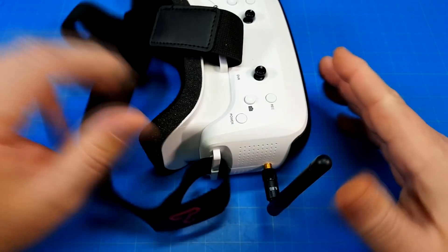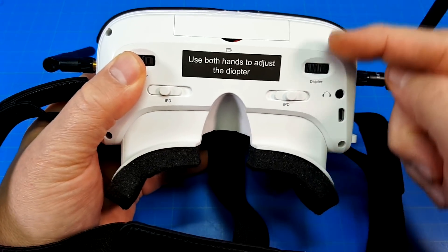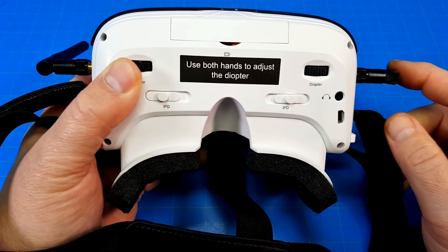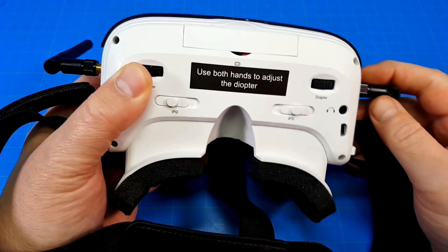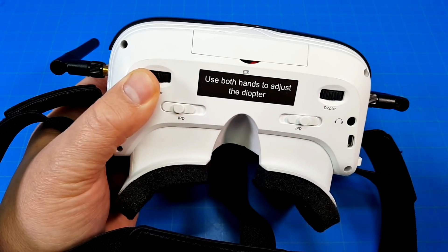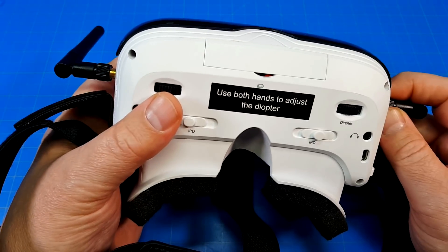But the reason why I can't use this is these dials or diopters that move the screen in and out don't move it far enough to where I can use it. I do wear glasses, but I don't wear glasses when I use Fat Shark goggles. I don't wear glasses when I'm looking at my phone, or when I wear other box goggles like the EV 800Ds. I've got another set of goggles I modified that work just fine, but I can't use these.